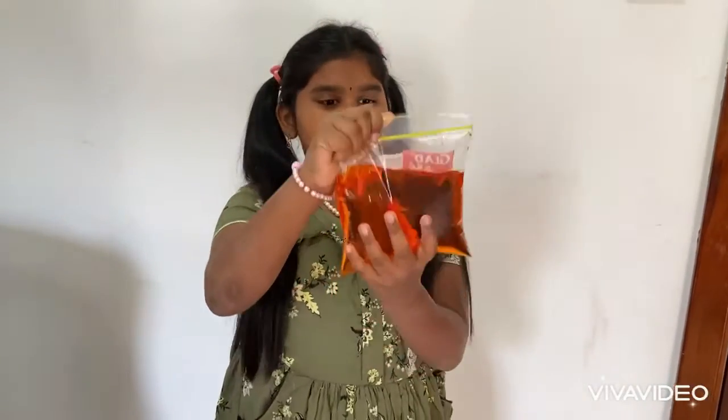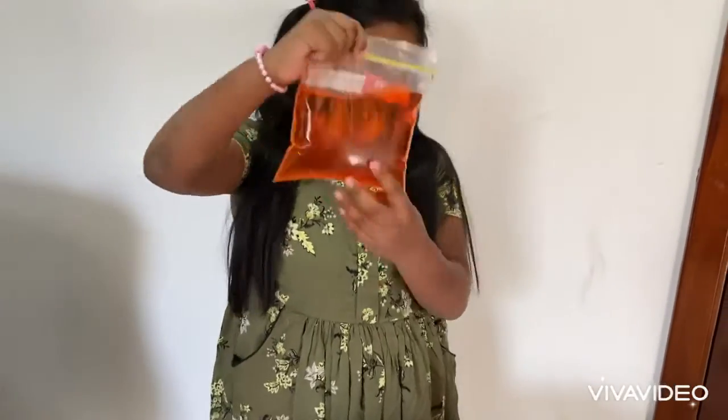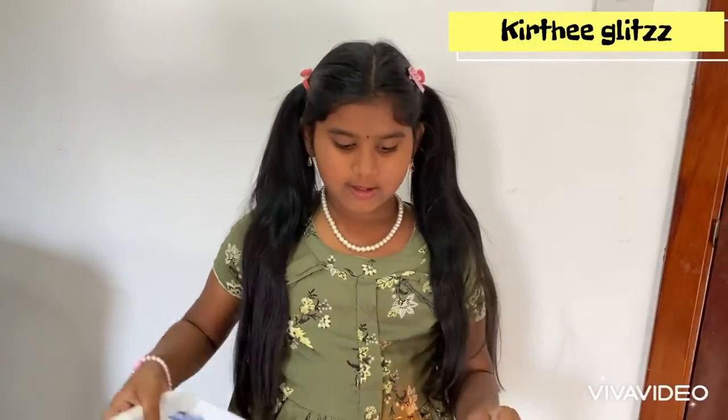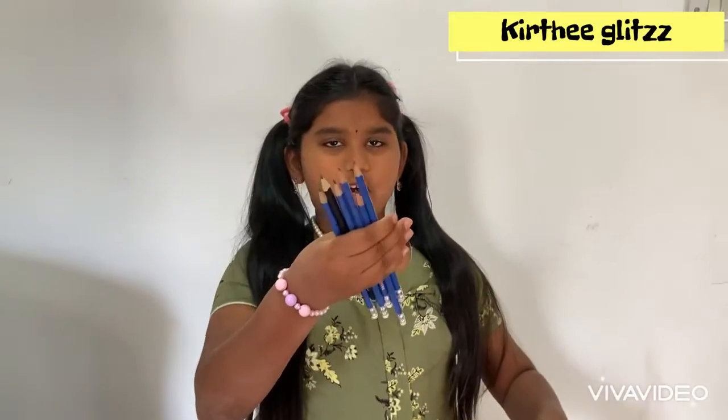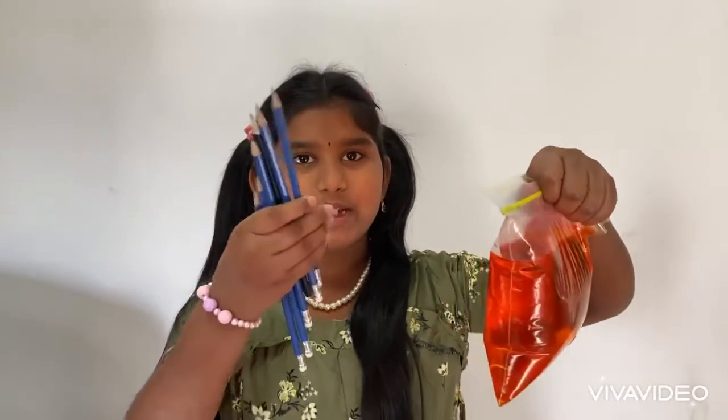Now this is the Water Bag Experiment. For this we need a water bag full of colored water and a plate, and a few short pencils. I'm going to pop the bag with the pencils.